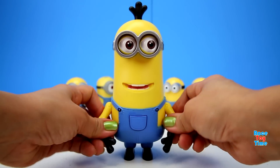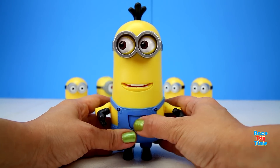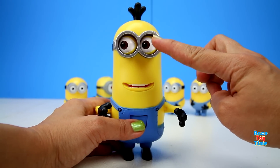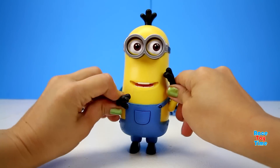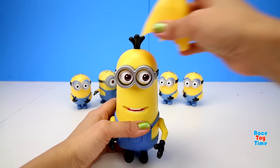Now watch — when I press the pocket on his overalls, he looks to the left and his mouth opens and closes. This is actually the best feature of this figure. He has many nice features. Now Kevin is ready to wear his banana suit.